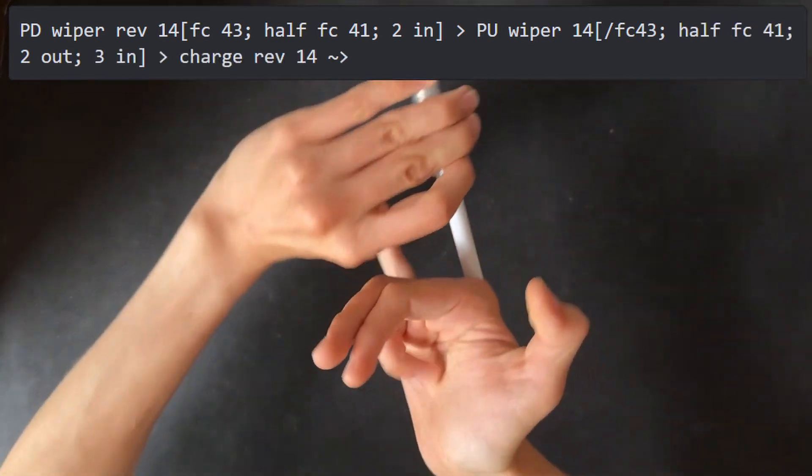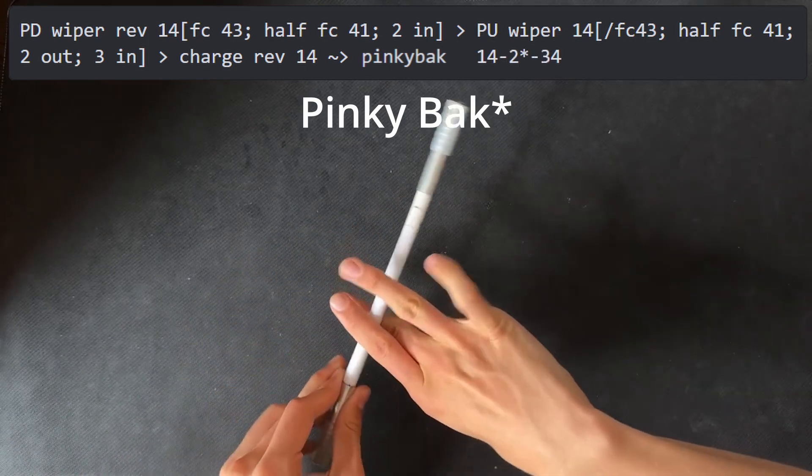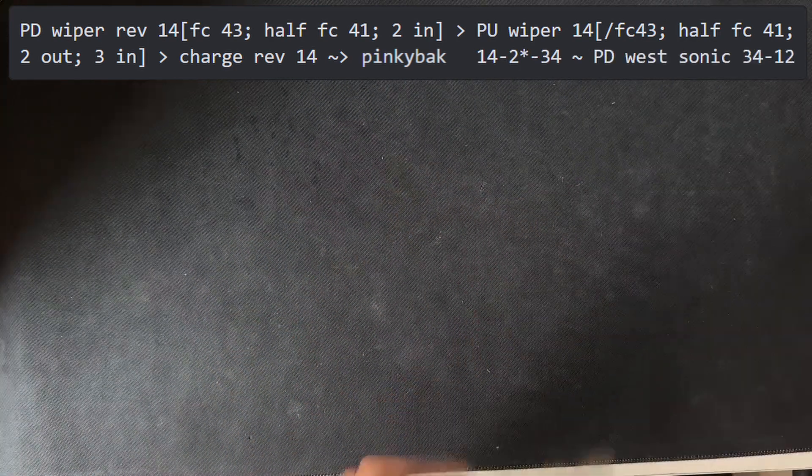We then do a charge reverse partially interrupted by a mid-back to 3-4, which is then hybridized by a palm down west Sonic. The linkage looks like this.